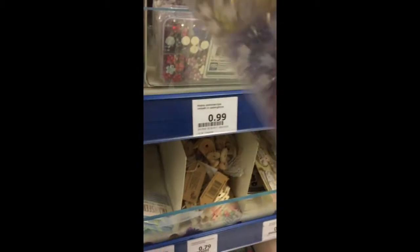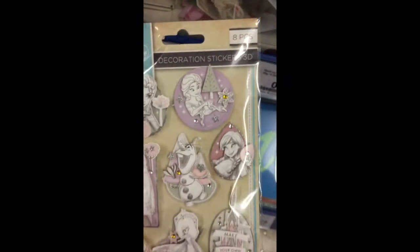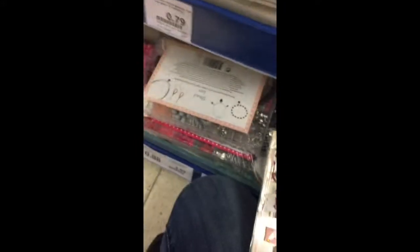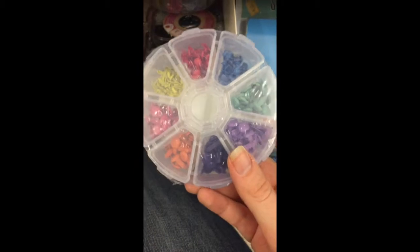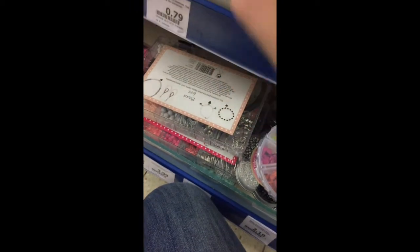And they also have these rhinestones in cute little boxes. And they also have some stickers to match with the Disney paper. Here are some frozen stickers, and they also have some Mickey Mouse stickers. They also have these — I don't know what these are called. Oh, brads! Those are brads.